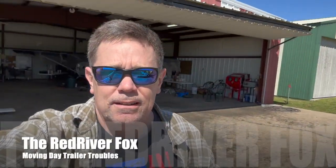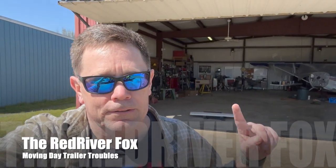Hey everyone, Scott here. Well, it's moving day. I'm moving the Red River Fox from its home at Clayton's Hangar here in Wagner.